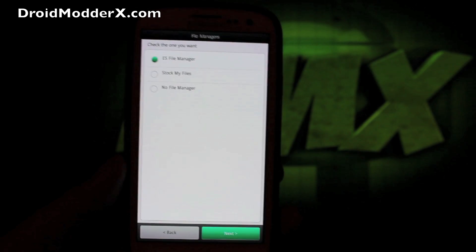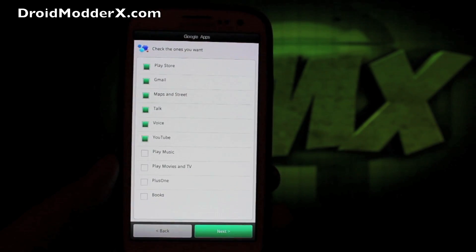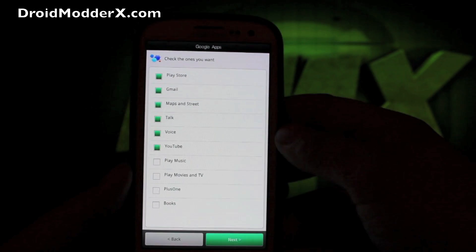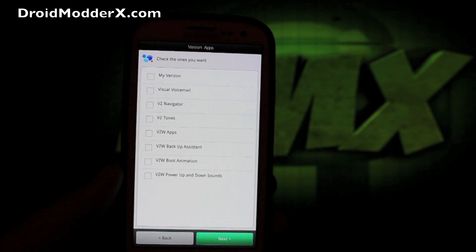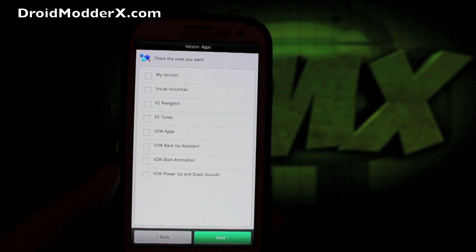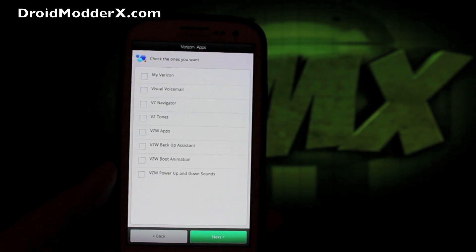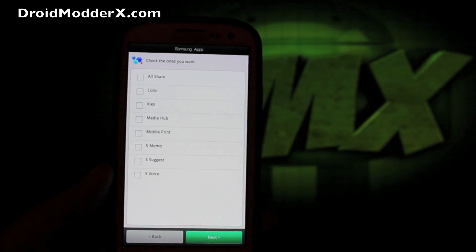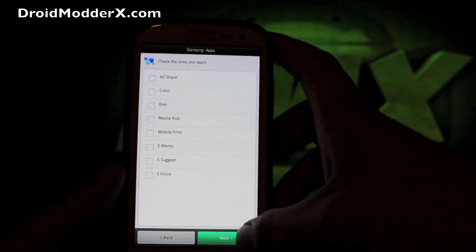You can stay with the ES File Manager, go with stock files, or no file manager at all. Here's where you pick your Google applications - they're built into the aroma installer so you don't have to flash a separate Gapps package. Select the applications you actually need and use, then go to Next. You'll also select any Verizon applications you need. If you're going to use the NFL Mobile app, be sure to install My Verizon. You even have the option for the Verizon 4G LTE boot animation.